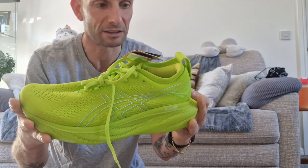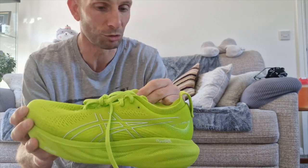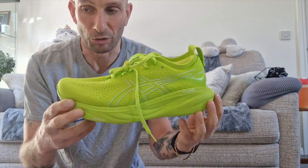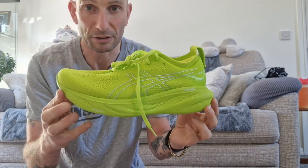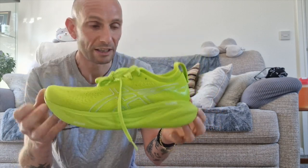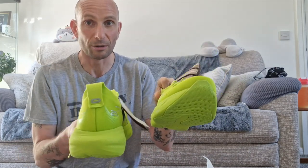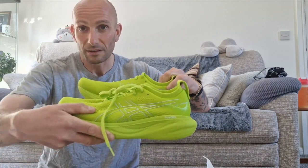The sole looks like a pretty basic construction — it doesn't look very hard-wearing to be honest. Today I'm running to the gym, wearing these, and then running back. It'll only be a short run, around five or six miles. They are quite light.